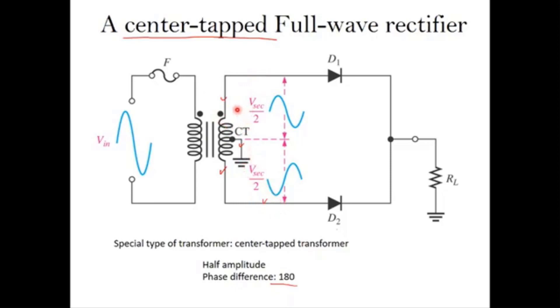We have two output terminals. The difference in terms of output is that at the secondary, the peak voltage will be half of V secondary after the transformer — so V secondary over two in amplitude. The second difference is the phase: the voltage signal at the upper terminal starts with the positive half cycle, while the signal at the lower terminal starts from the negative half cycle. That is the difference in amplitude and phase.